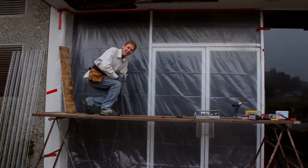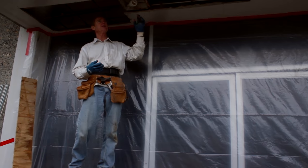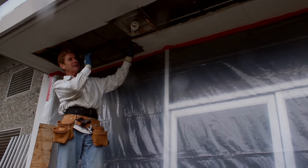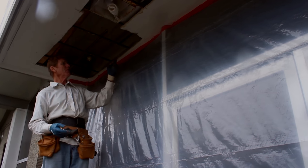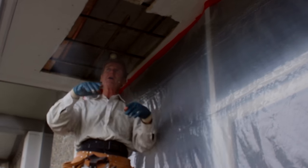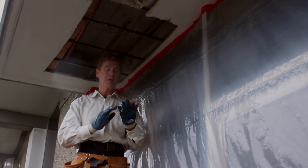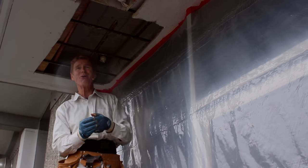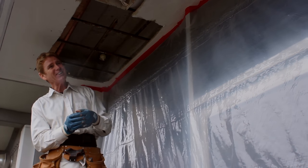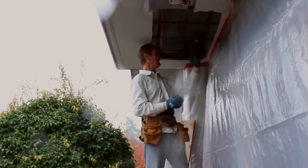I got an email two days ago about this job — I've done a lot of work at this water treatment plant over the last 15-20 years. He sent me a picture and I asked: can you fur me out, give me some strips to staple to? He said no. Can you remove the whole thing? No. So I thought, fair enough — I can handle it.